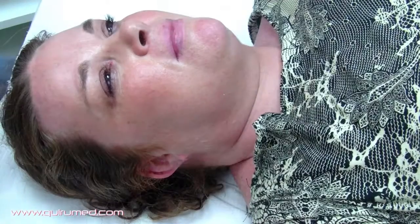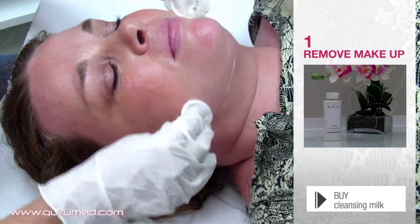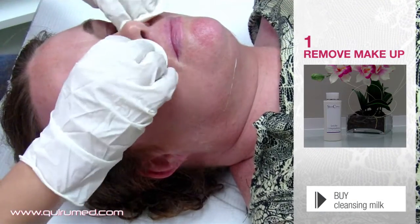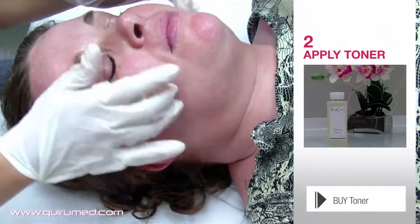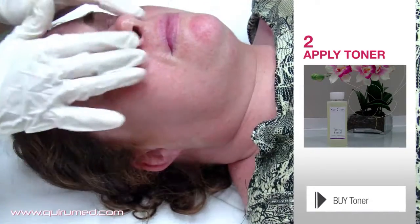But how do you use it? First, we need to remove the makeup in the treatment zone. To ensure that the skin is completely clean, we now apply a facial toner.